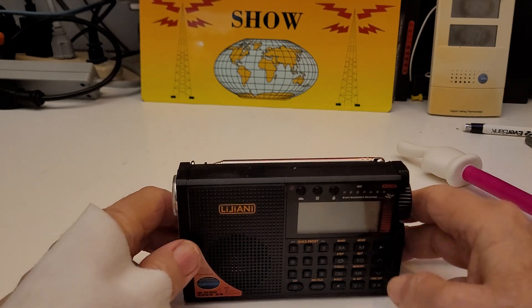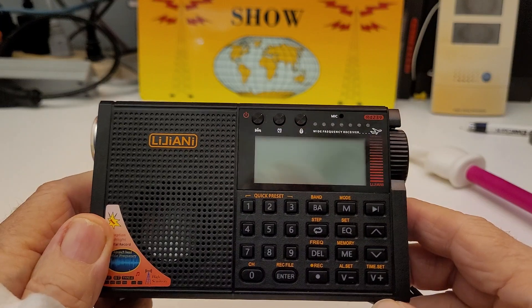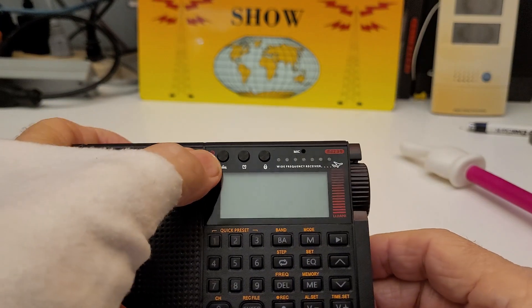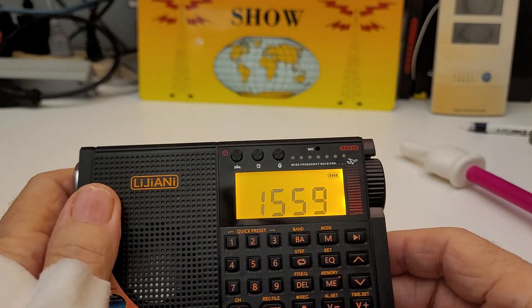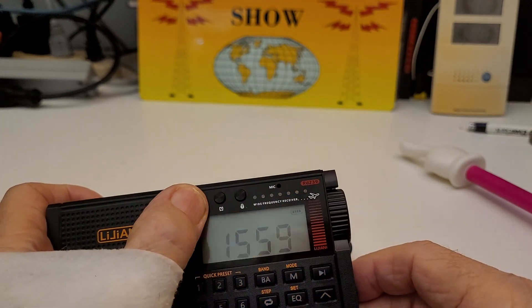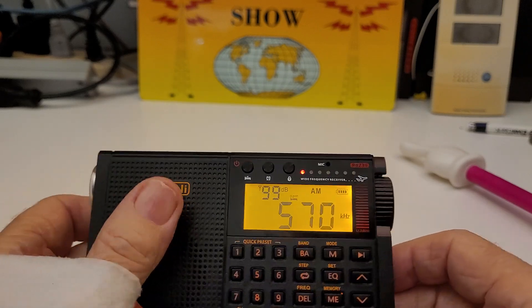I'll show you the interface up close. Easy to read, nice bright display. I'll turn it on — there's the clock, which is not set. Then you push and hold and it goes to the radio. Actually it went to the sleep timer.